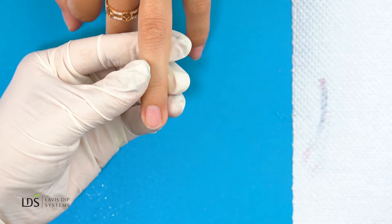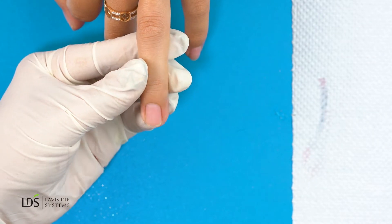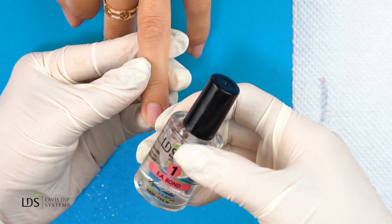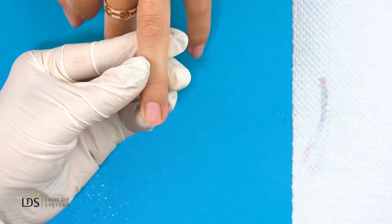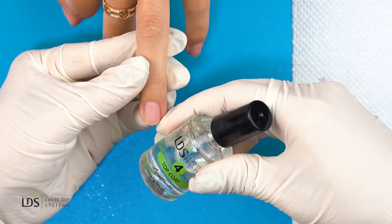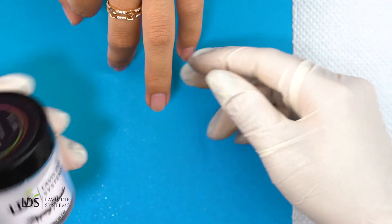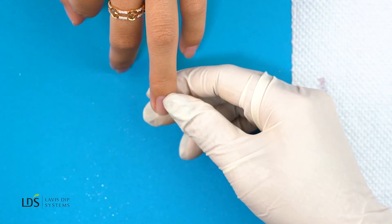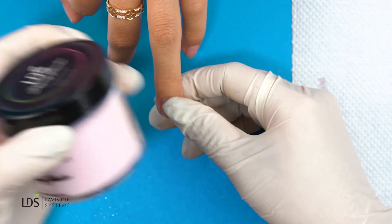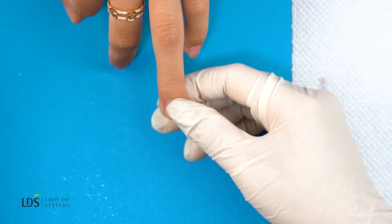Hi guys, today I'm going to do another tutorial on how to apply French tip with LDS dipping powder on regular nails. We're going to be using EA bond, base coat, sealer dry, and top coat. For the powder, we will be using LDS base color, white powder, a light pink, and the sheer.